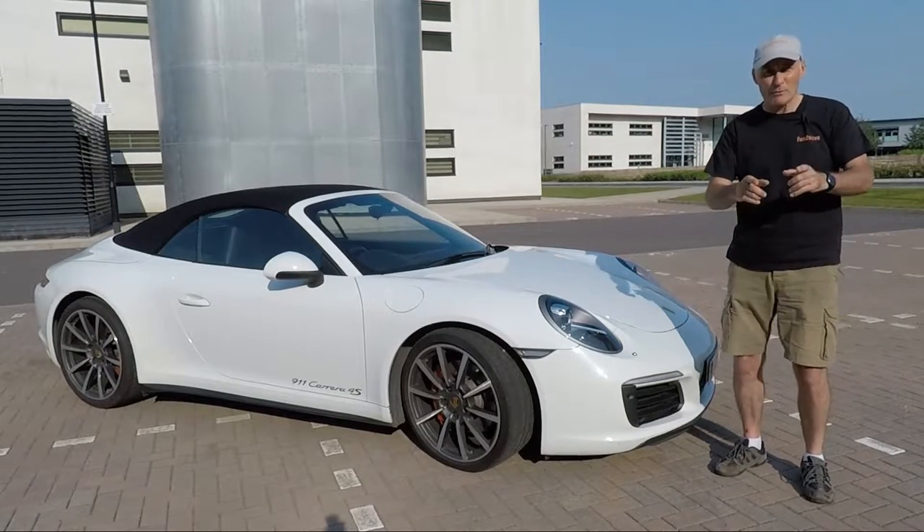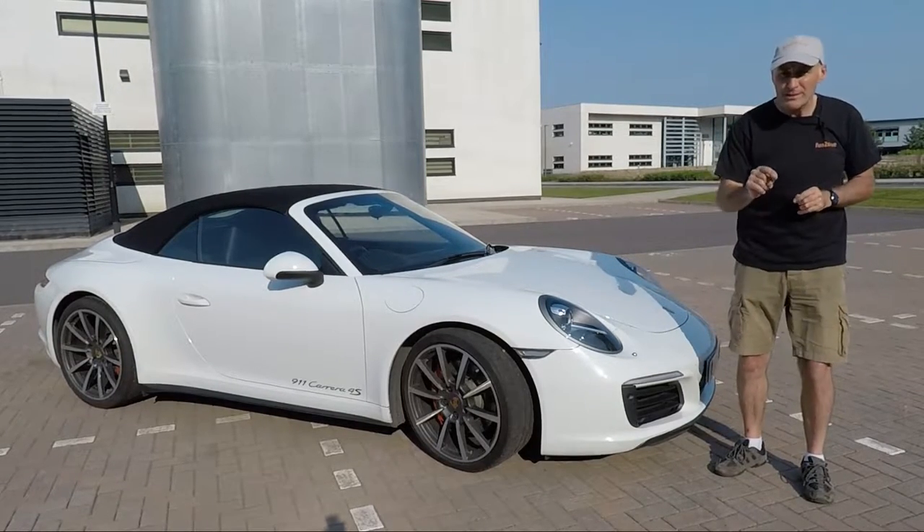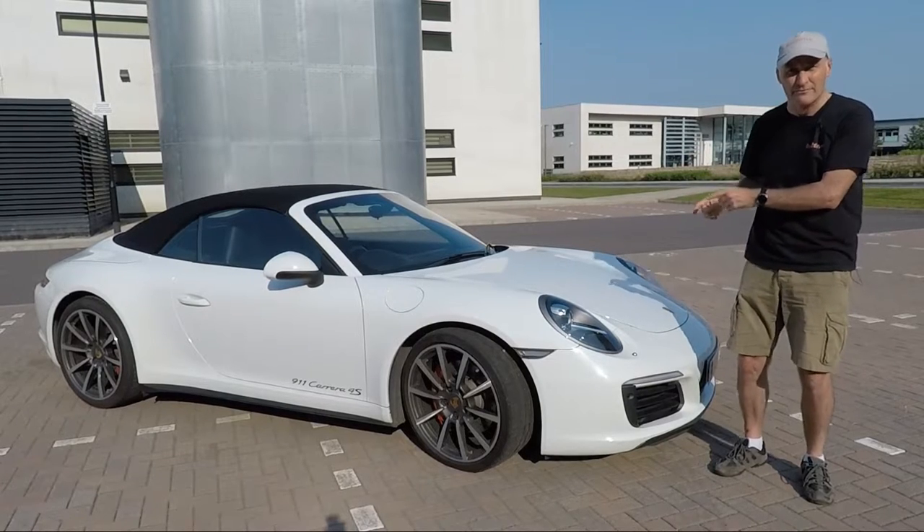Hey YouTube, welcome to my channel. This time I'm going to tell you 10 features that you probably didn't know about the Porsche 911. Stay tuned.